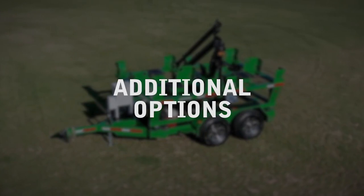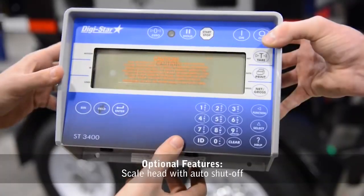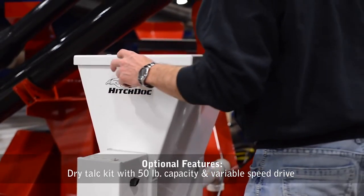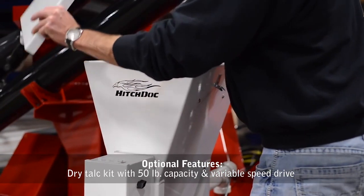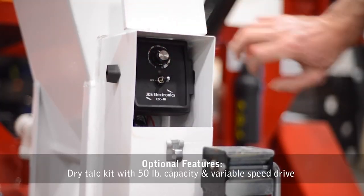Other optional equipment includes a liquid inoculator, a scale head with auto shut-off, and a dry talc kit with 50-pound capacity and variable speed drive to meter and distribute talc, graphite, or inoculants to seed.